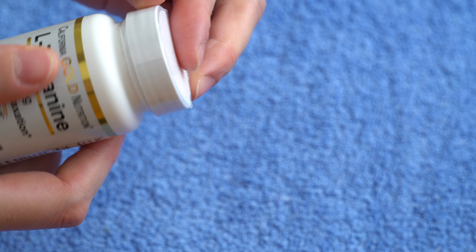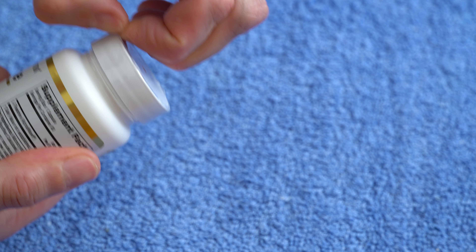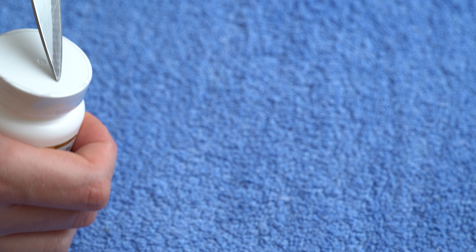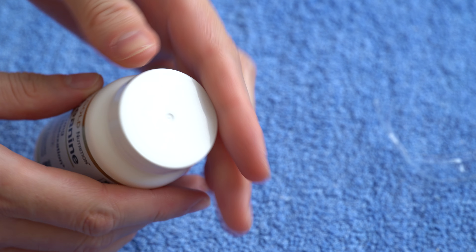I think the knife is going to come into play with this one. Maybe the machine that sealed it didn't do a very good job, because this is going to be almost impossible to do without a knife. So let's put the knife in action and just tear it up a little bit like this — it's going to open pretty easily then.